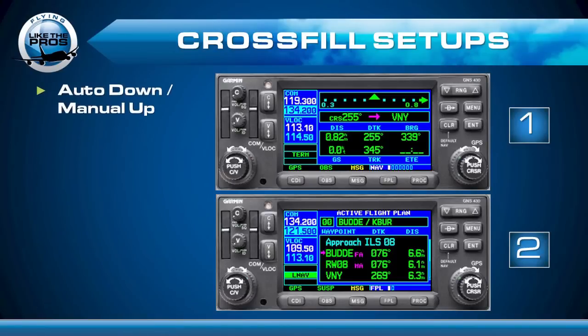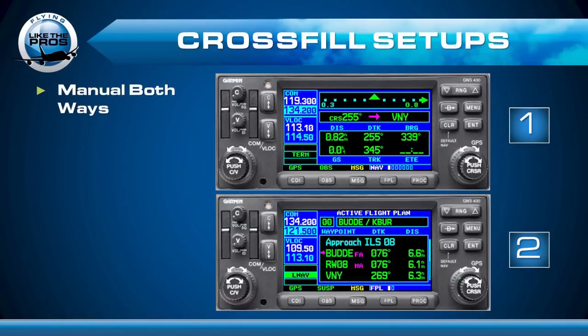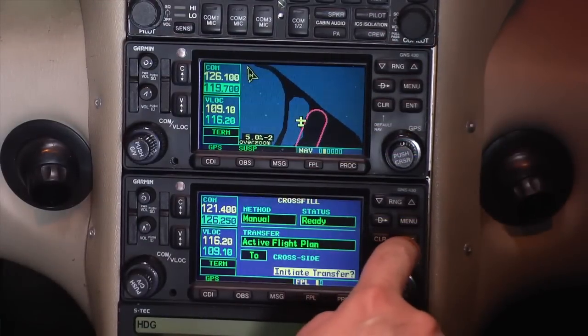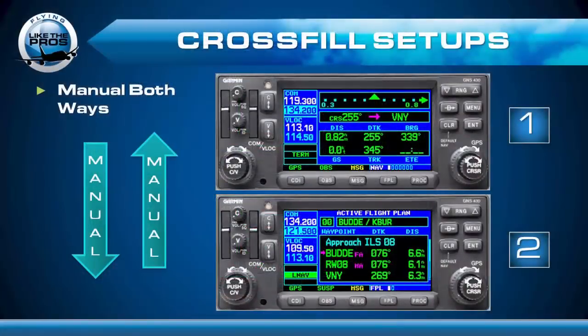Another configuration people like to fly is auto down and manual up. With auto down they use it as a backup to the current flight plan, but setting Garmin 2 to manual lets them use it as a short-term sandbox. Then there's the configuration I like to fly — manual both ways. This means any time I want to copy my active flight plan to Garmin 2, or copy sandbox information from Garmin 2 back to Garmin 1, I manually tell the Garmin to do it.